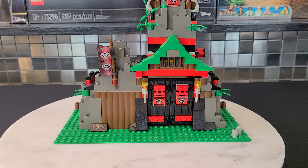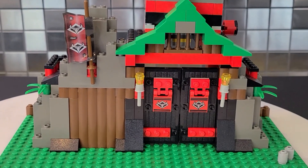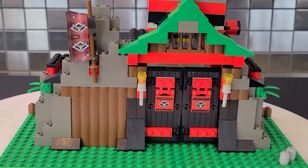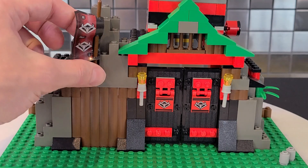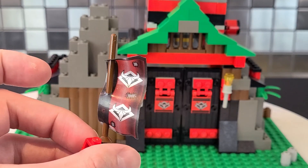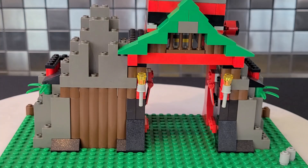The first area we'll look at is the front of the fortress. You get these awesome doors with very unique printing — it almost reminds me of a ronin, basically a samurai without a master, which I think this fortress is trying to depict. You also get a flag or banner; I'll give you guys a closer view of that. It has the same logo you'll see on the doors. To enter, you just push it back like so.